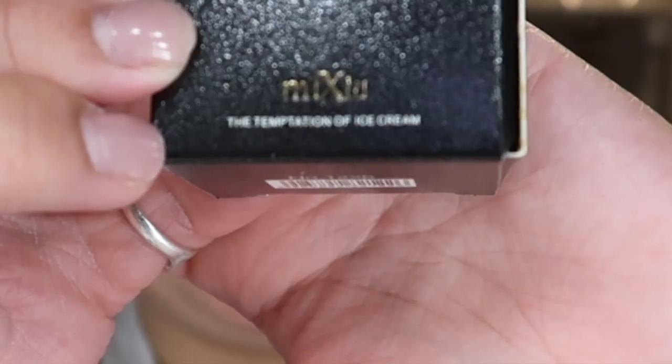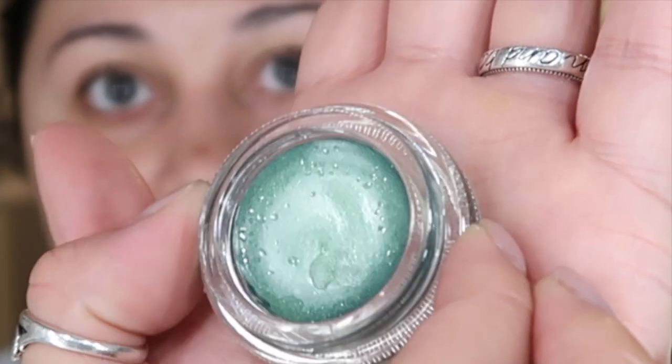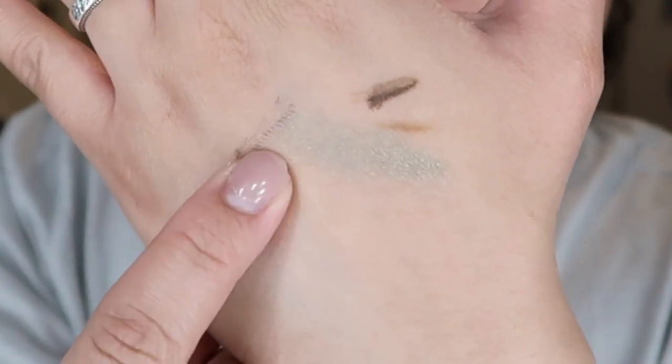This next product says 'The Temptation of Ice Cream.' I think it's in their language. I'm trying to find any English wording on it. I'm gonna open up the packaging. Oh, I think it's an eyeshadow! It is so pretty. It's a glittery eyeshadow. I'm gonna put it on my hand so y'all could see what it looks like. It's more like shimmer than an actual pigmented eyeshadow — it's a very light shade, more shimmer, and it's liquidy.